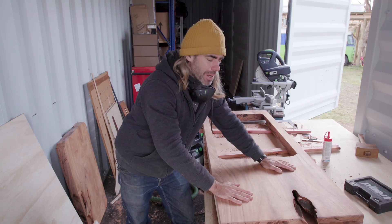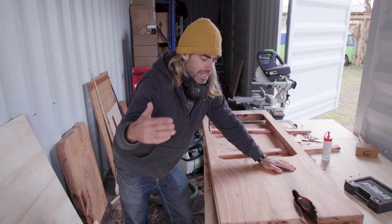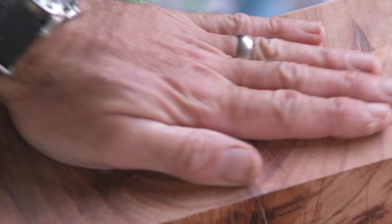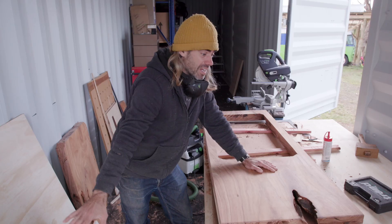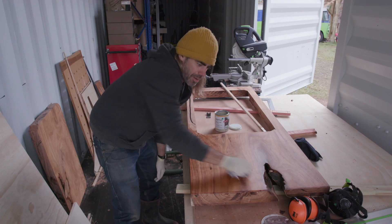This is looking good, I'm happy with this. I started with about 60 grit sandpaper, worked it through 60, 80, 120, and then 240 just to smooth it off. It feels beautiful — it's almost glassy. So I'm just going to tidy everything up and then put some oil on. The grain's starting to come up here.